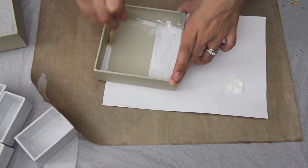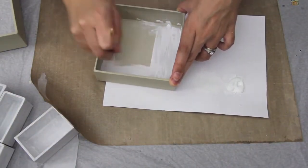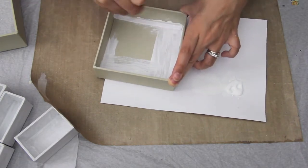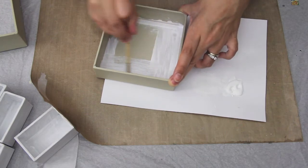Hi everybody, I'm going to be sharing with you how I created this configuration box for the Piece by Piece. I first start off with painting it with some gesso.